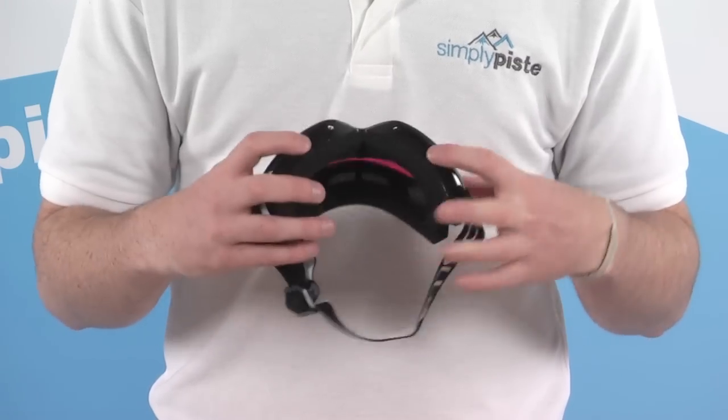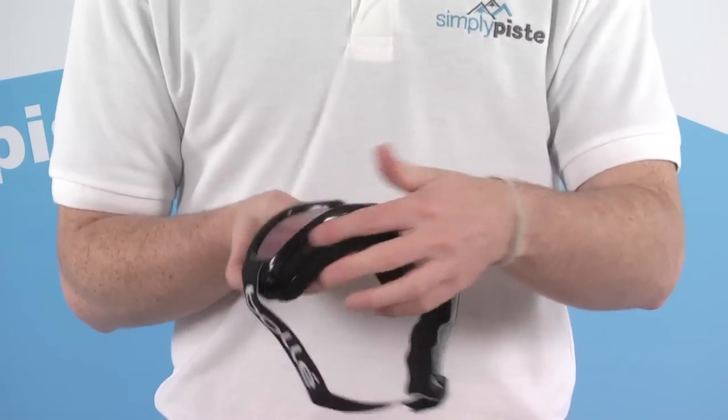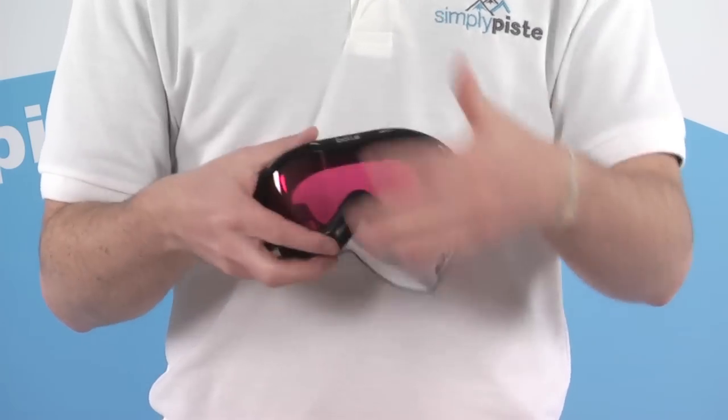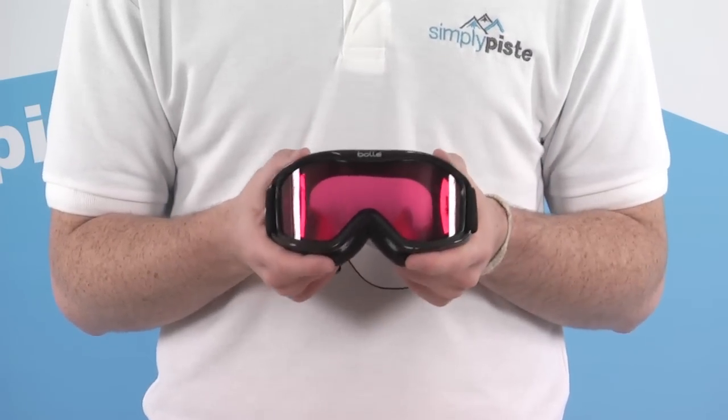Starting by taking a look on the bottom, we've got nice large vents which travel all around the outside of the goggle, right onto the top as well. So you get a nice amount of airflow through this goggle, cutting down on any fogging and condensation that could build up.